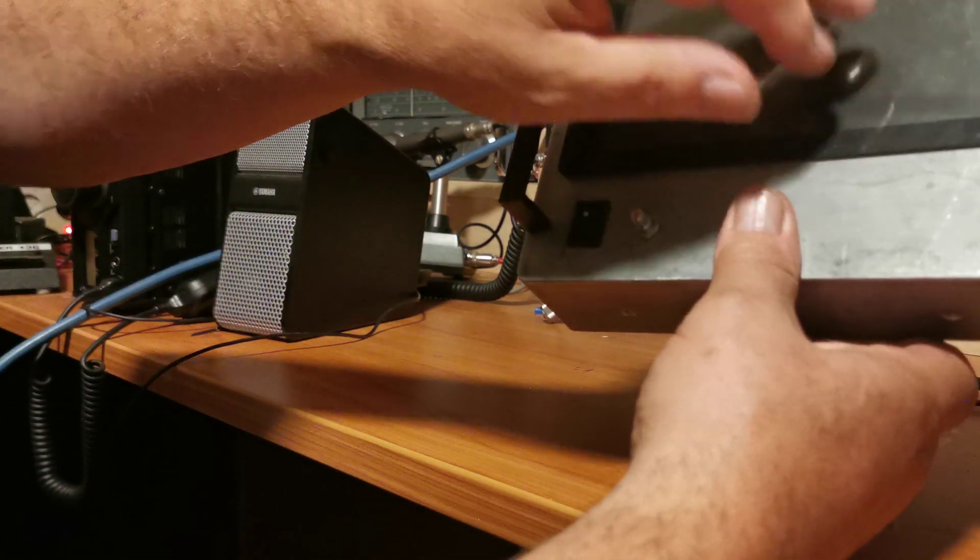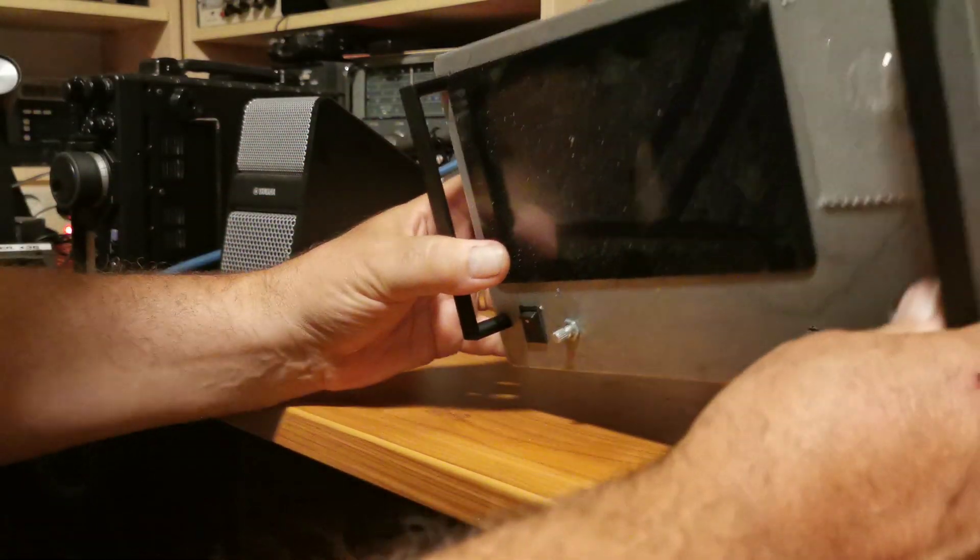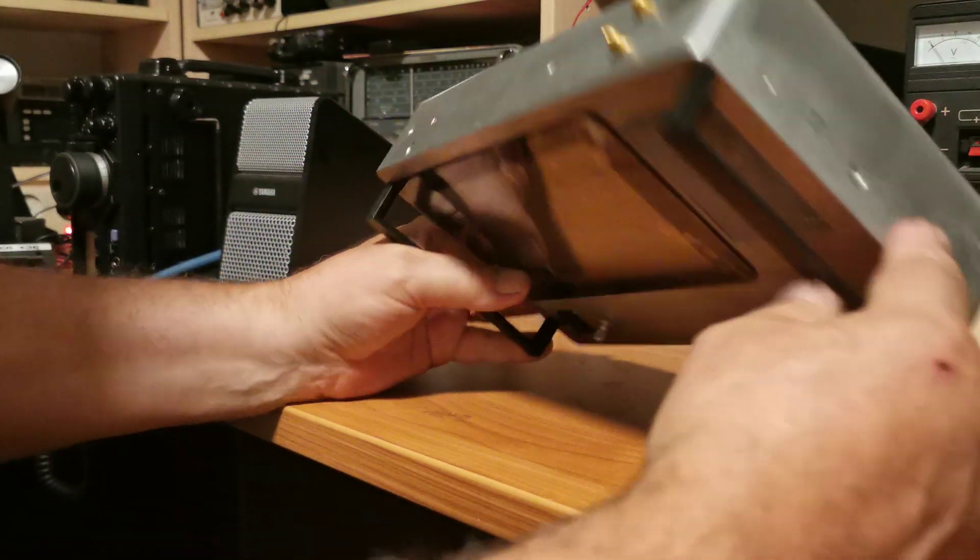The LCD screen still has the little protective plastic film on it which I'll remove when it's all finished. So that's basically it in a nutshell.